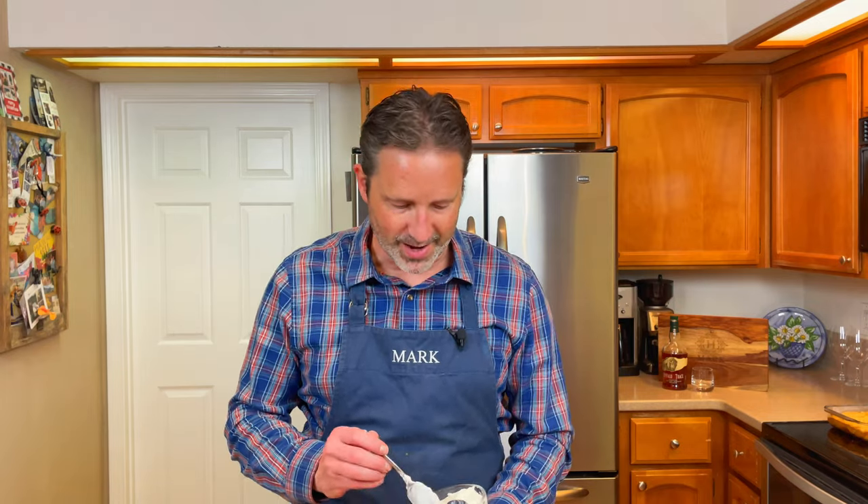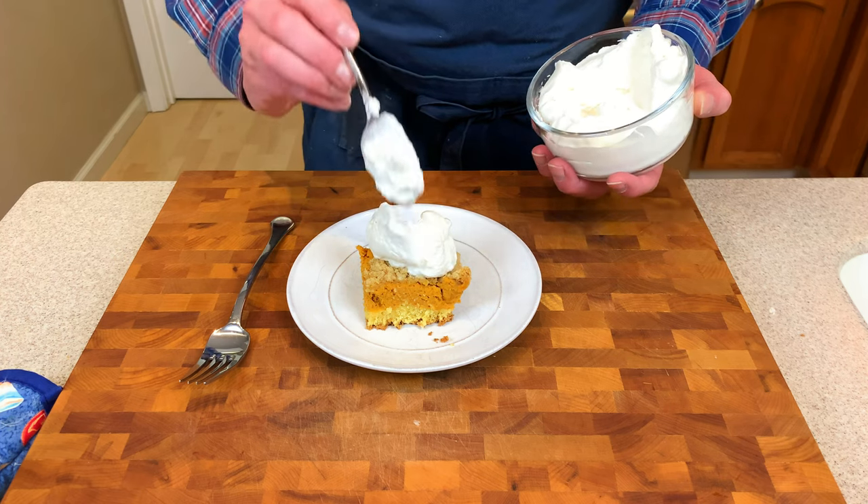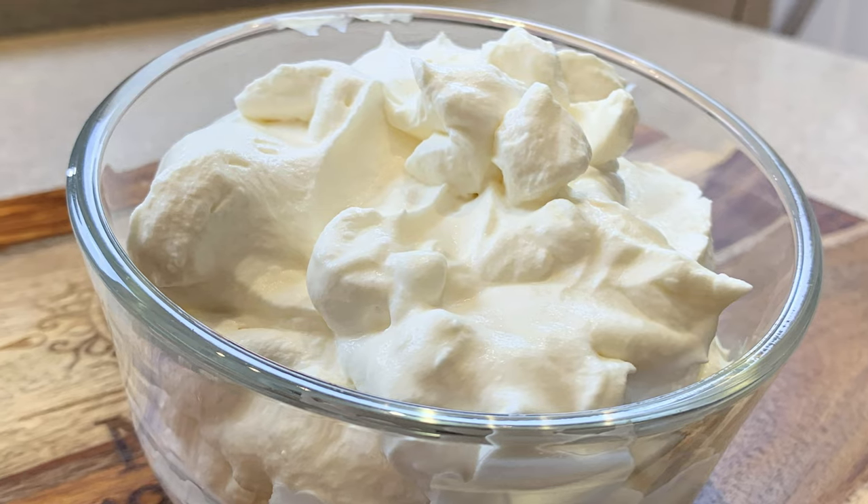Now let's dress up our pie and we'll give it a taste. All right, it is really that easy, folks. Took me about five minutes to whip up this delicious bourbon whipped cream. Hope you enjoy it.